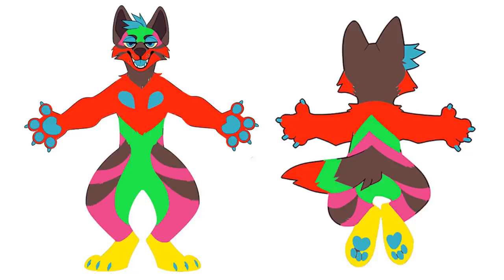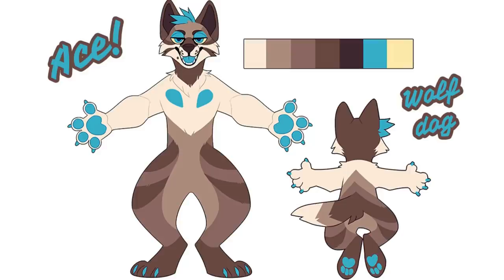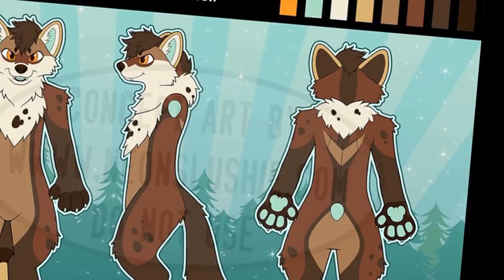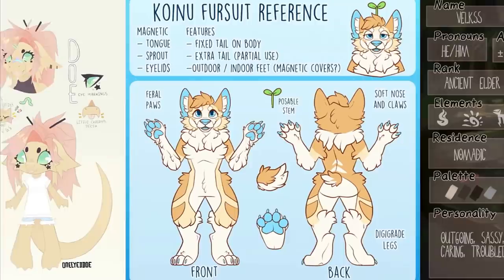So let's not waste our time and money on supplies then backpedal. This is Ace by the way - he's a wolf dog, plain and simple. The takeaway here is: don't skim out on your reference sheet. It's a really good idea to get a talented artist involved. Check out Sweet and Treats - he did our reference sheet and has really cool drawings. Even if you want to design it yourself they can still give you helpful pointers. Support your local or not-so-local artists today!